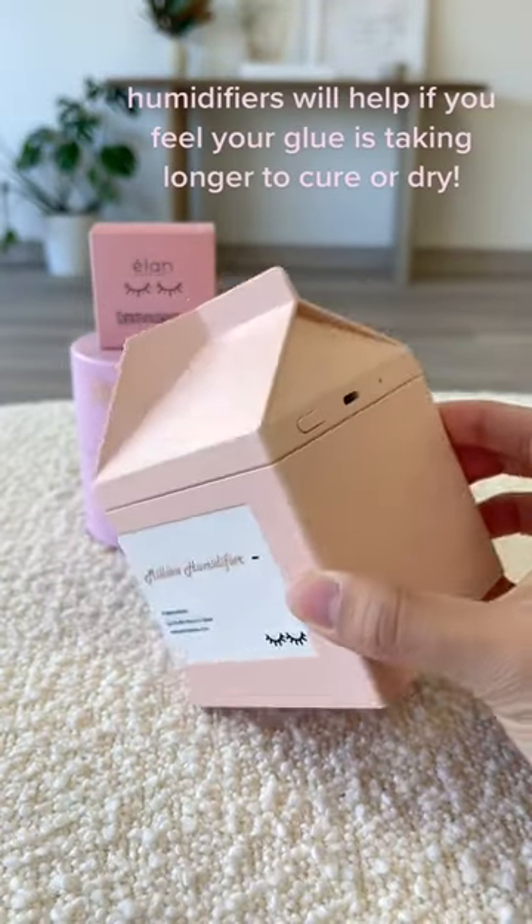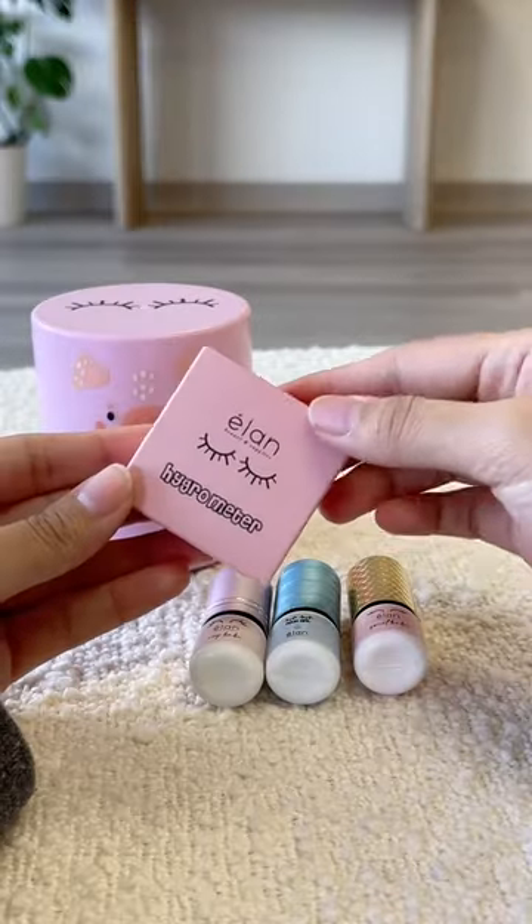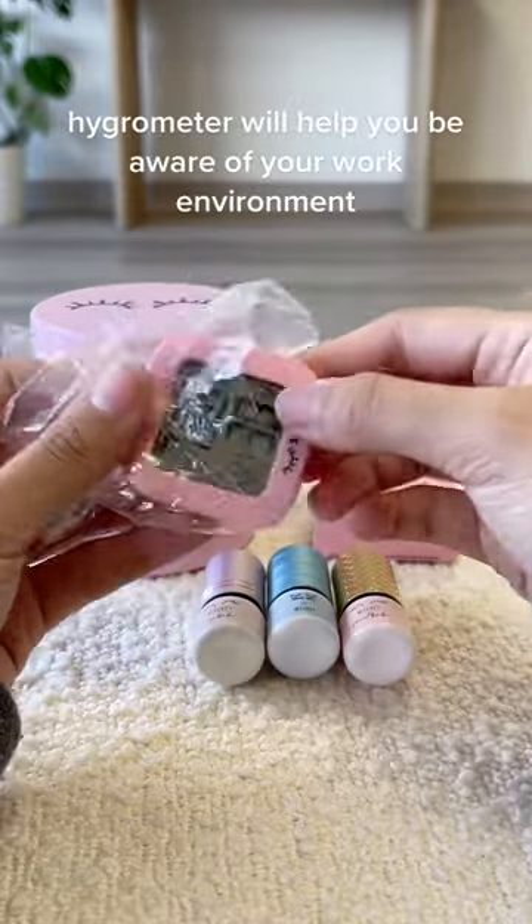Humidifiers will help if you feel your glue is taking longer to cure or dry. A hygrometer will help you be aware of your work environment.